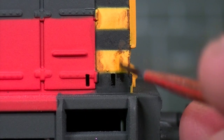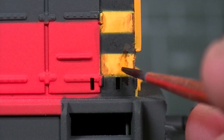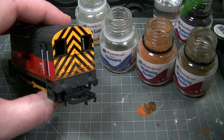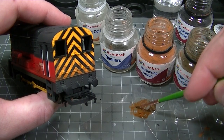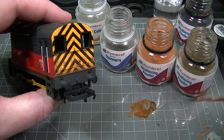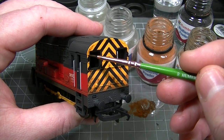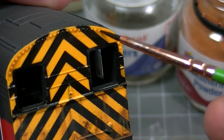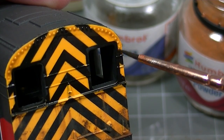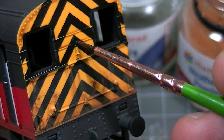This can give some directional streaking representing rust that's run in the rain. By diluting a much thinner mixture of matte coat and weathering powders we can model dirt and grime, which is built up in the recesses of the locomotive by flowing it in as a conventional wash. This not only serves to weather the locomotive but also helps to enhance the raised details and make everything stand out a little bit more.